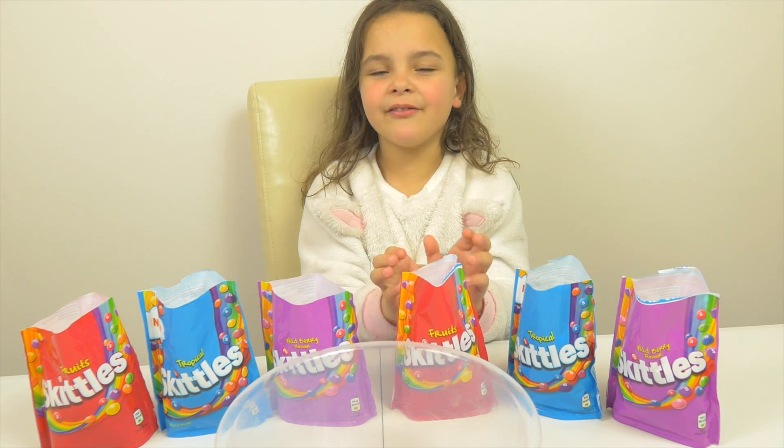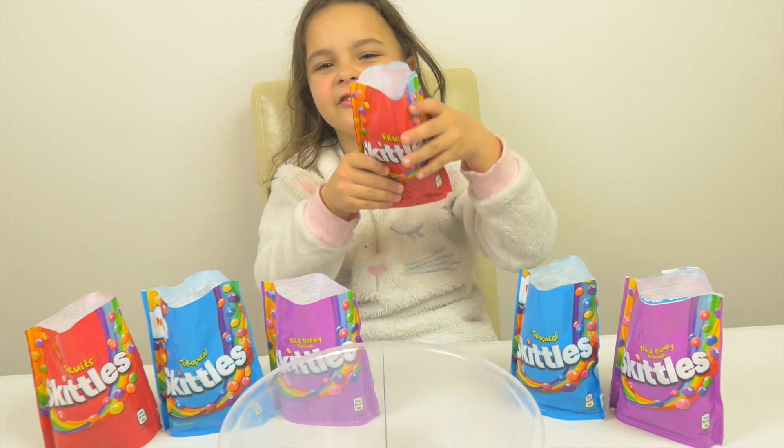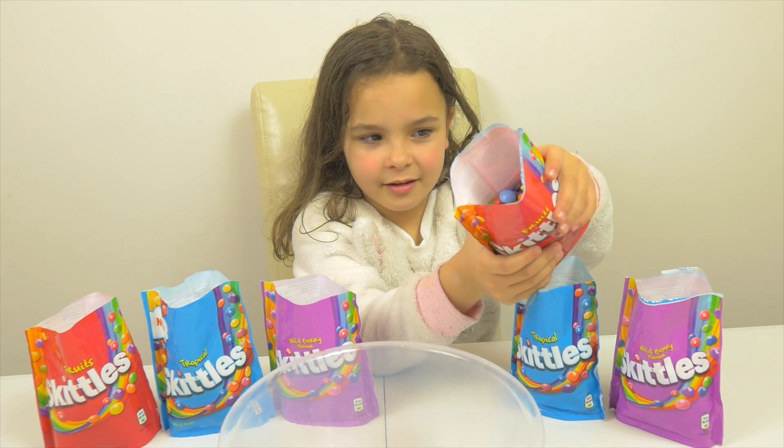Hello everyone! Today we are having fun with Skittles. We are going to put water on top of the Skittles, and we will have fun with colors!